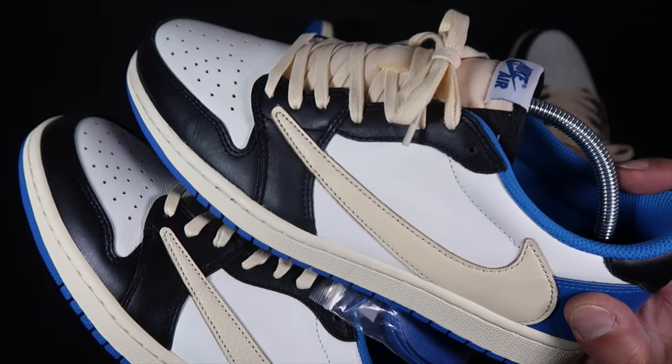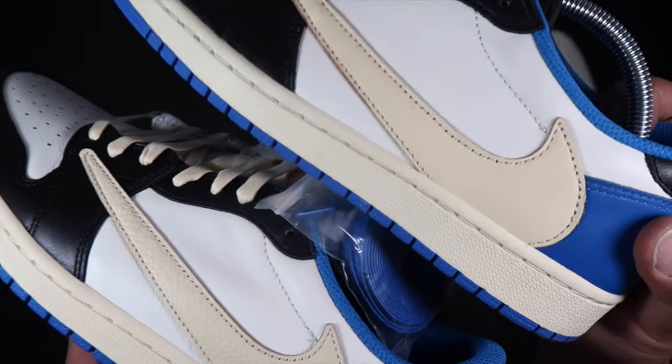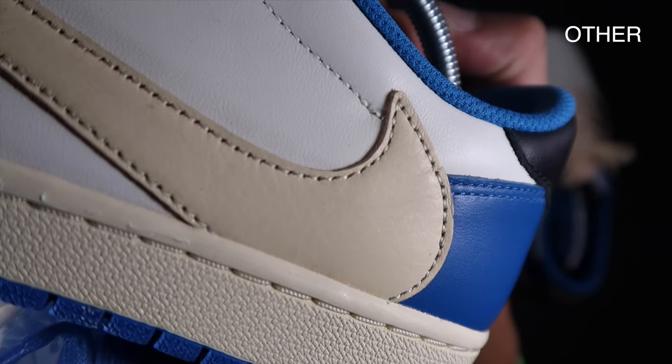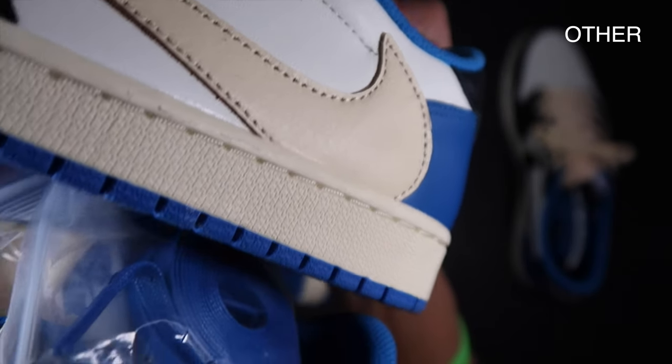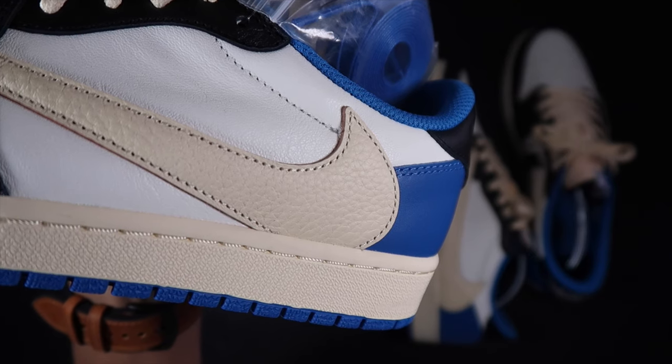Look how much more textured and tumbled the leather is. I'm not the biggest junkie on tumble leather — it doesn't always have to be that way — but if that's the status quo for what it should look like, and not what you see on the other pair at the top, then I'm rolling with that. A little tumble leather never hurt anybody, and there are other differences we'll get to in a moment.